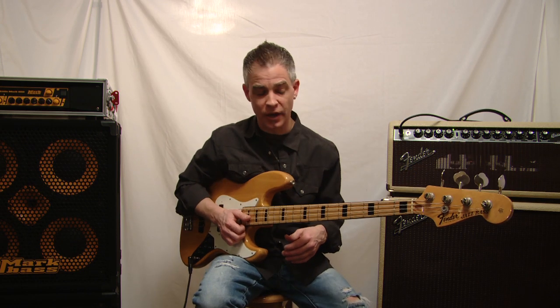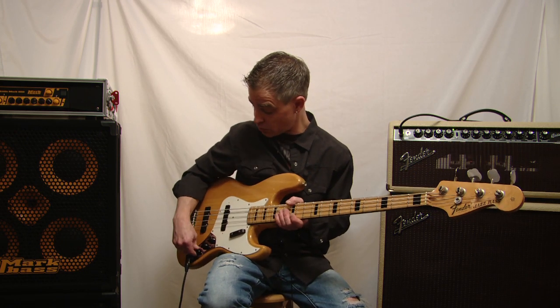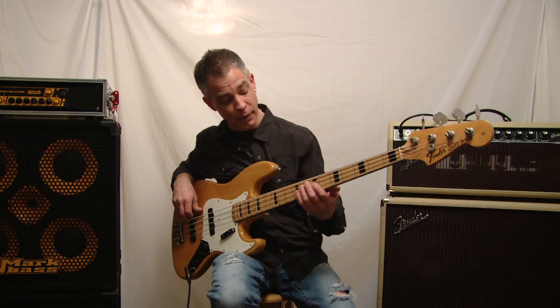So it's kind of got that Marcus Miller kind of thing going on. It also has a great fingerstyle sound too. I'm going to roll the tone back just a little bit — this is kind of a bright bass.